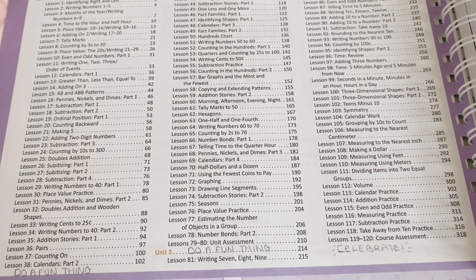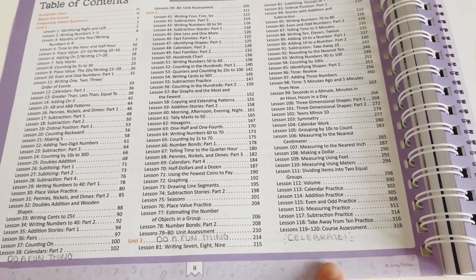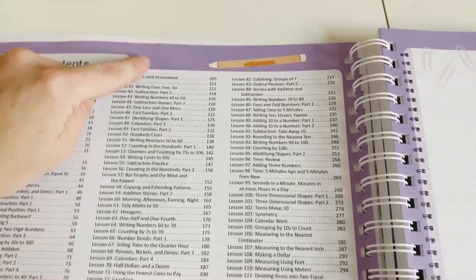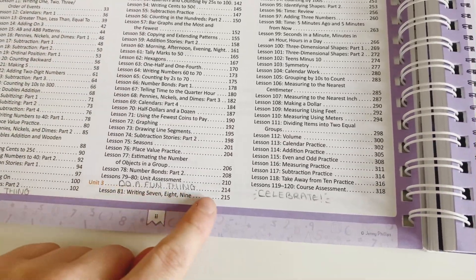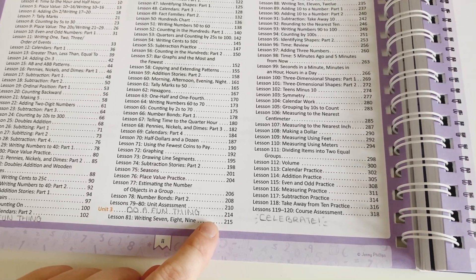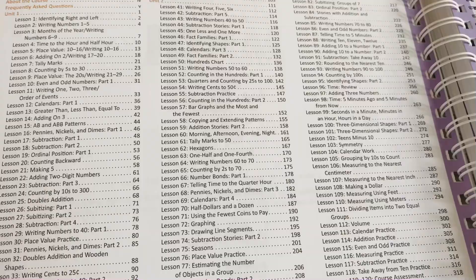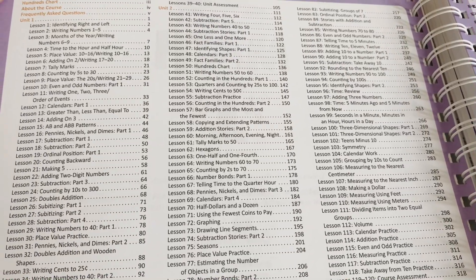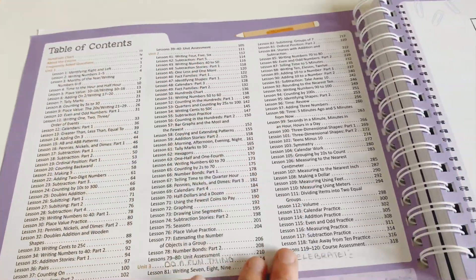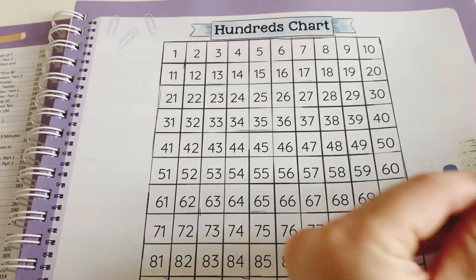We have another simplified course book — 120 lessons. I've already filled out a couple of bits down here. My goal is to motivate them to complete each unit by putting a fun activity at the end of each unit, like baking, drawing a picture together, or going for a bike ride. I saw another mum on Instagram do that and loved it. Other than that, we haven't touched the course book yet. We have a hundreds chart at the front.